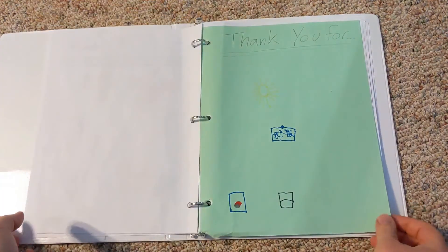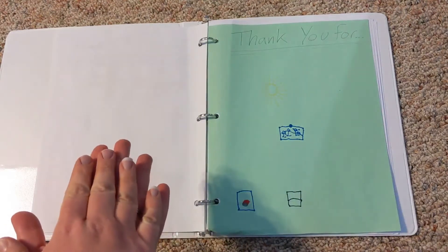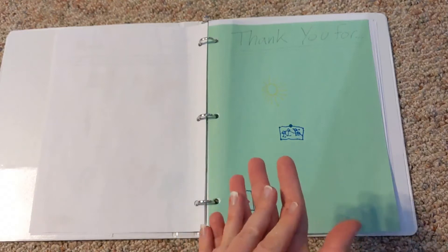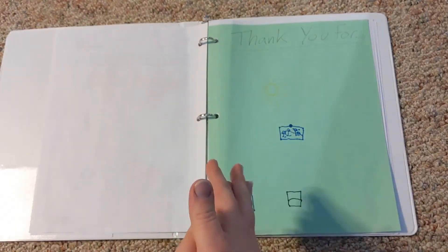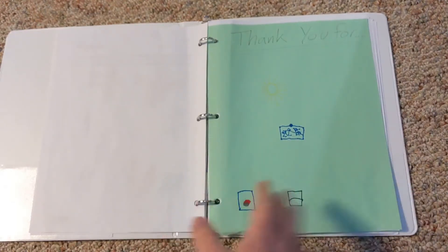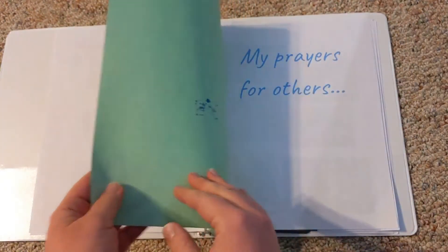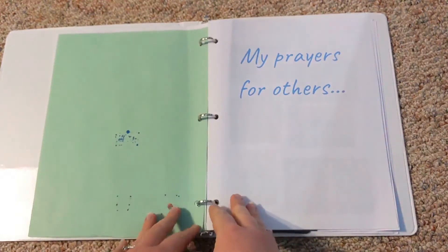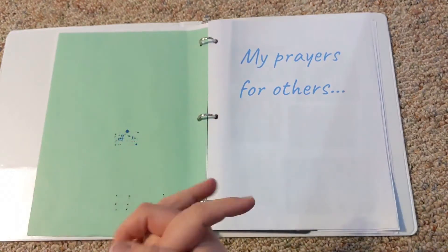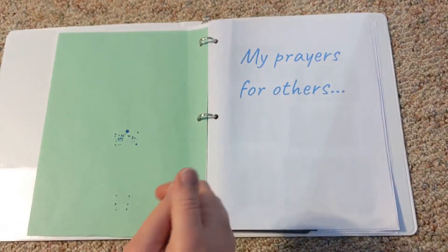Then we have 'Thank You For,' and this is kind of the order I like my kids to be praying in — acknowledging who God is, then going into the other things, and being thankful even before we ask for things. So, 'Thank You For the Son.' I want them to be adding to this page, too, so we need to keep doing that. I'll be honest, we don't do these every day. A lot of times I send the kids to go do them when they're having a hard day or when we just need some quiet time. But they do really well with it when we do, and I wish that I did do them more often.